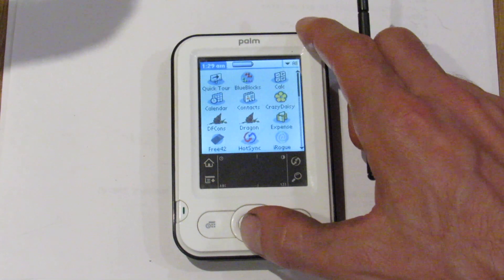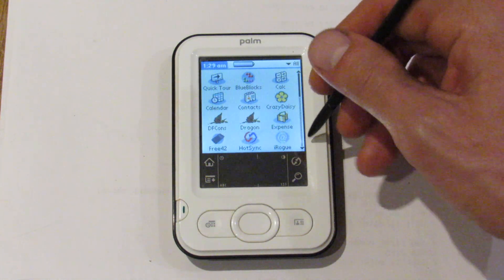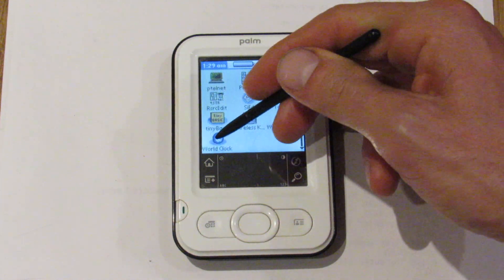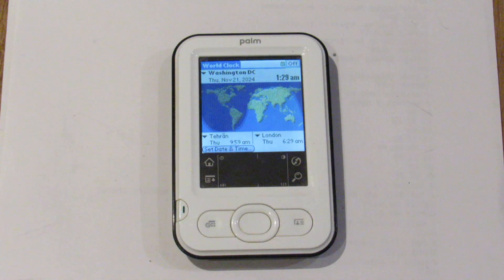Let me see if there's anything else I want to show you really quickly on this Z22. I think I'll just show you the world clock that I always enjoy — it shows you where there's daylight and where there isn't daylight, with nighttime as well as the zones in between. I hope you found that helpful. Thank you so much for watching. Please like and subscribe, and leave comments about your Palms, your Z22s, or anything in the comments down below. Have a great one — take care, everybody.